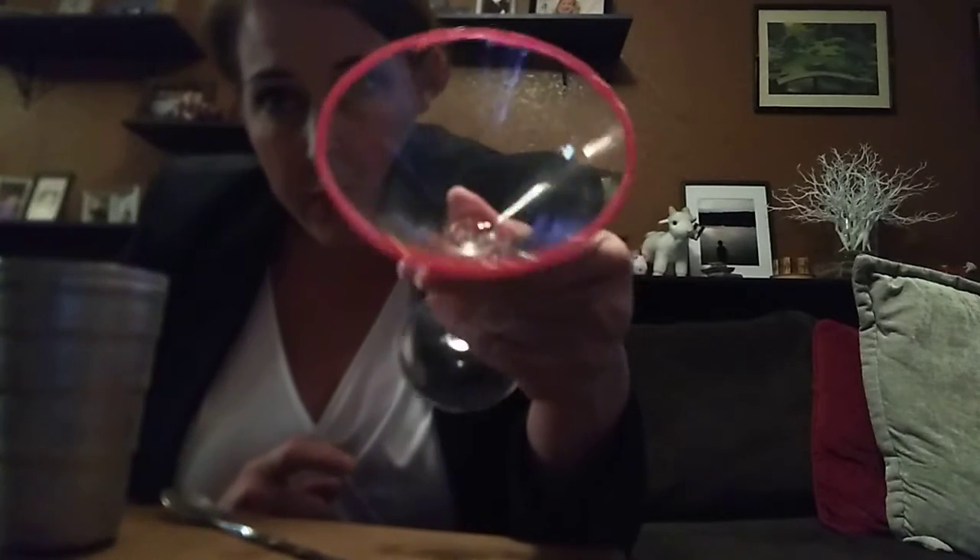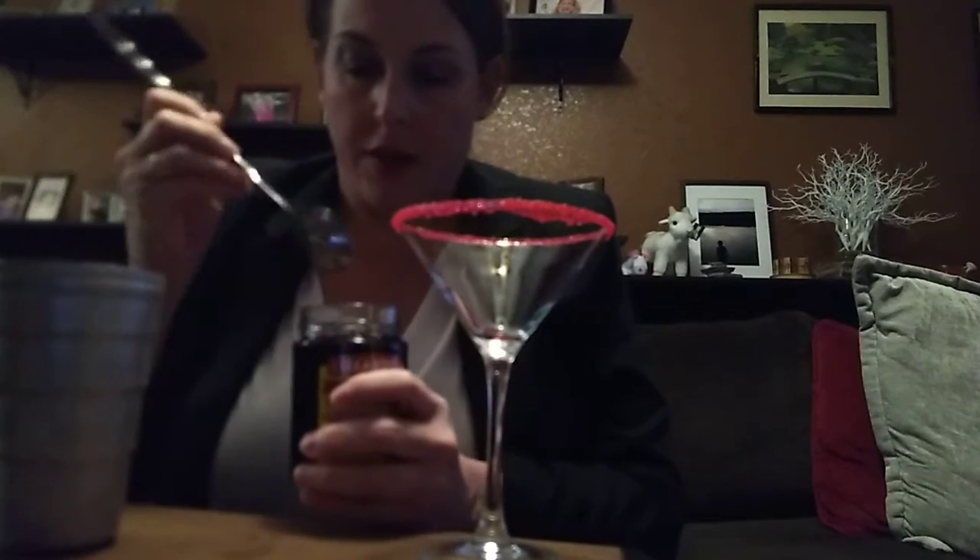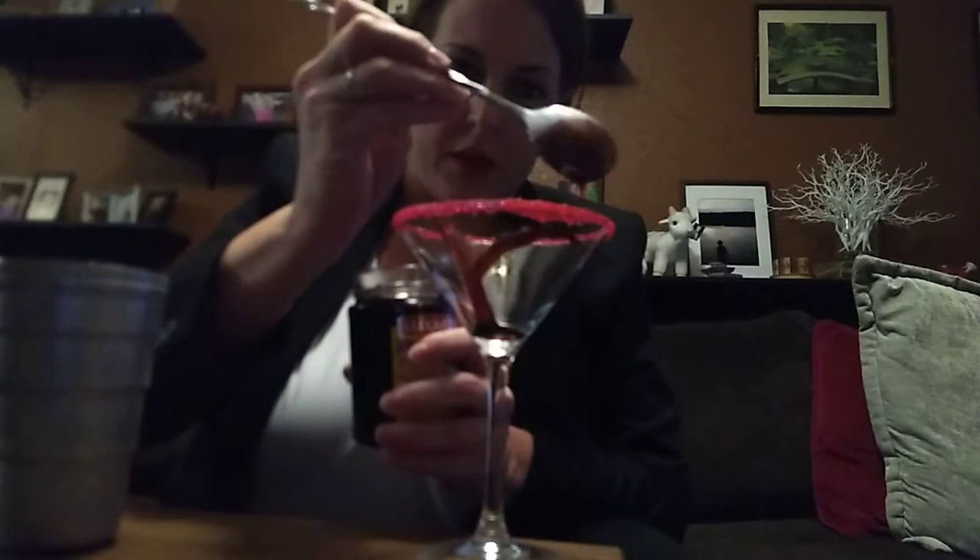We're going to start with some blood first. I rimmed a martini glass with some red little crystals — you know, for cake decorating — so red sugar, any kind of red is always good. You can do black, it's up to you. I've got Luxardo real maraschino cherries. I'm going to drizzle these because they're really thick. I thought about doing grenadine, which you can use if you have it, but it's not as thick as this.